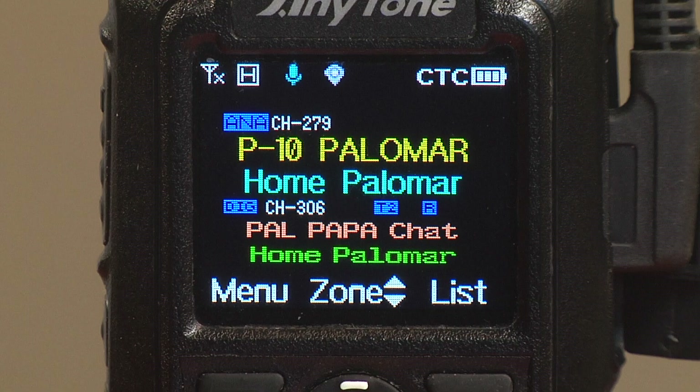We're going to switch screens and we're back on the analog side of the radio. In the upper right-hand corner, we have CTC, which is the abbreviation for CTCSS — also known as PL tone or subaudible tone. This indicator shows when the receiver has CTCSS turned on. It does not indicate the transmit side, only the receive side. So if you've configured the radio to require a CTCSS or PL tone decode, you will see this indicator; otherwise, you will not.